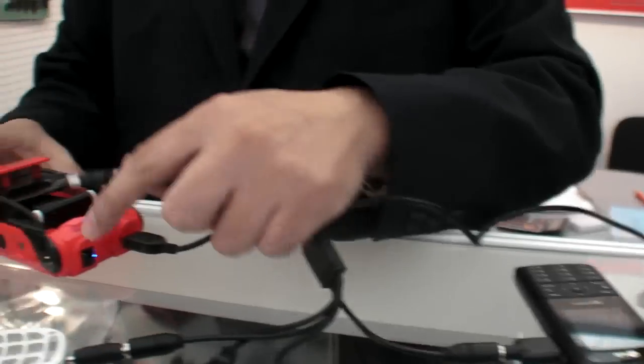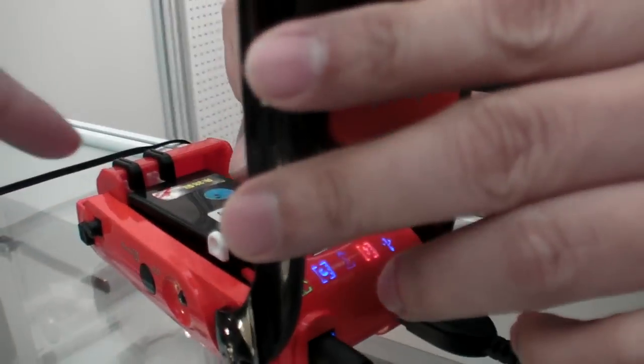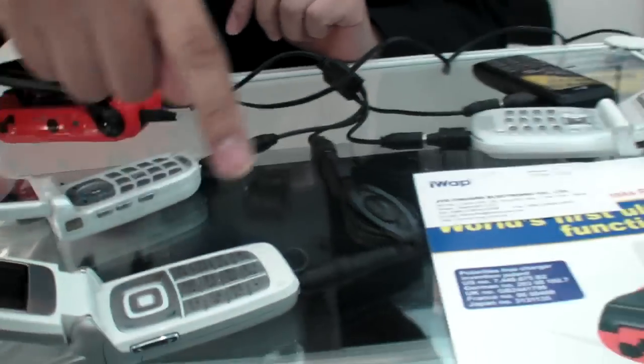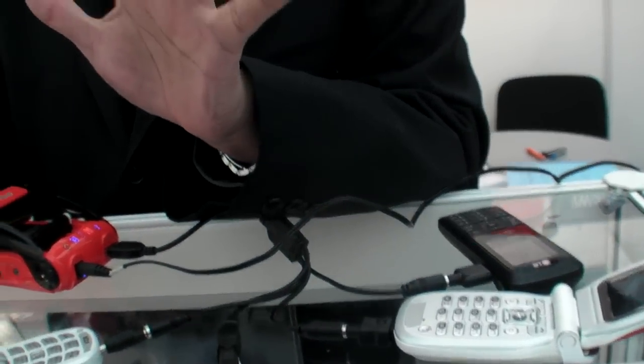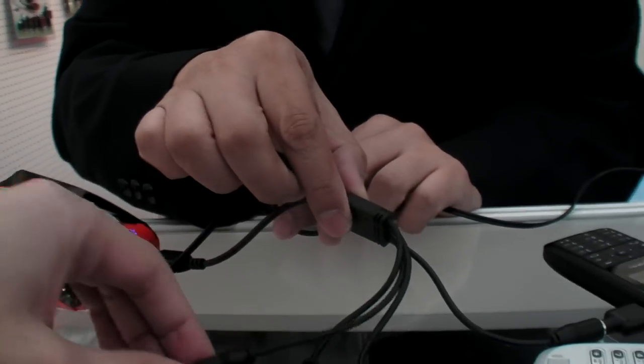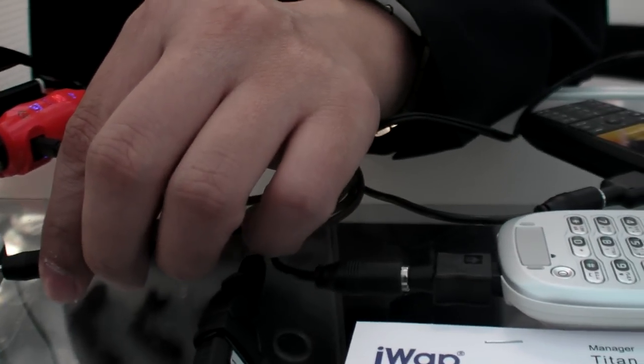This product can charge simultaneously up to five units — one in the battery tray, plus four more. Five units at the same time. You get the cable for that — a USB expander — and also detachable tip connectors, all included.